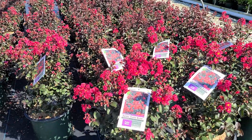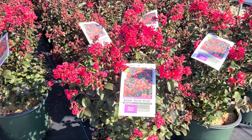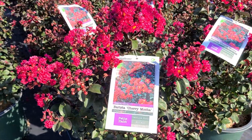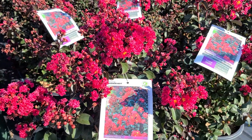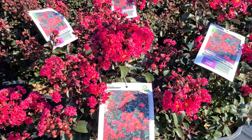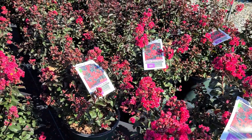There'll be new plants like this particular variety of Crepe Myrtle. This is Lagerstroemia Barista Cherry Mocha, a selection that was developed by Hans Hansen at Walters Gardens. And just look at the gorgeous display that this plant puts on.